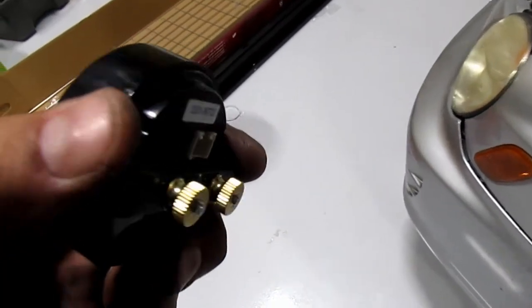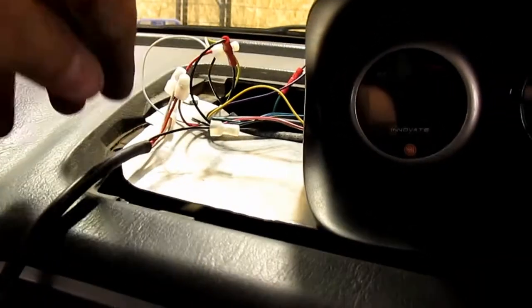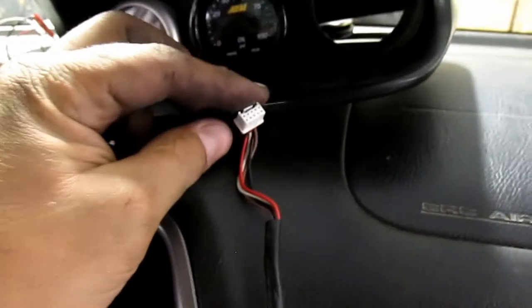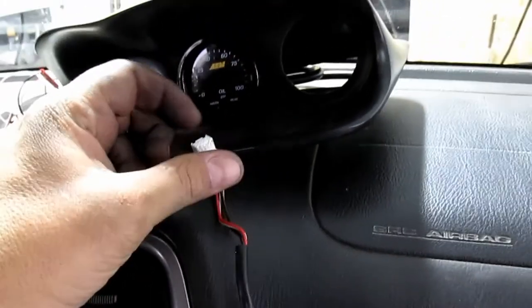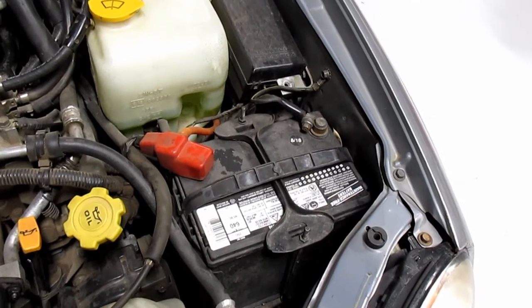Take the red and black wires and go to switch power and ground. Now take this plug, plug it into the back of the gauge, put the negative back on the battery, and tighten it up.